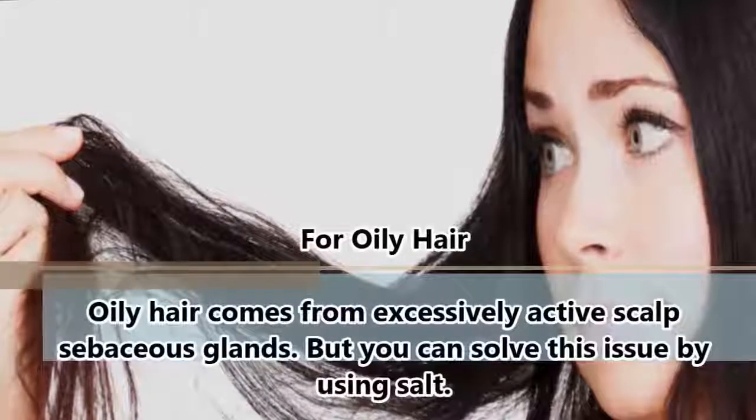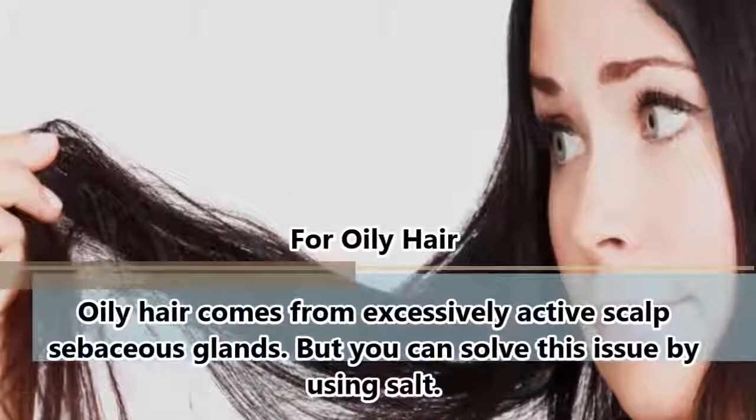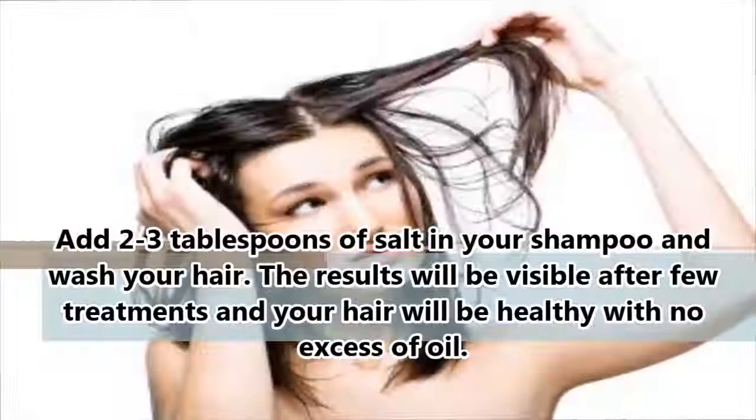For oily hair: oily hair comes from excessively active scalp sebaceous glands, but you can solve this issue by using salt. Add 2-3 tablespoons of salt to your shampoo and wash your hair. The results will be visible after a few treatments, and your hair will be healthy with no excess oil.